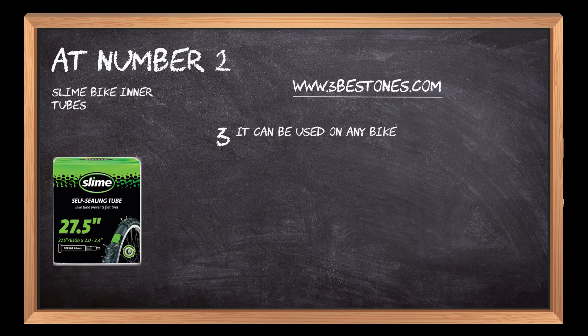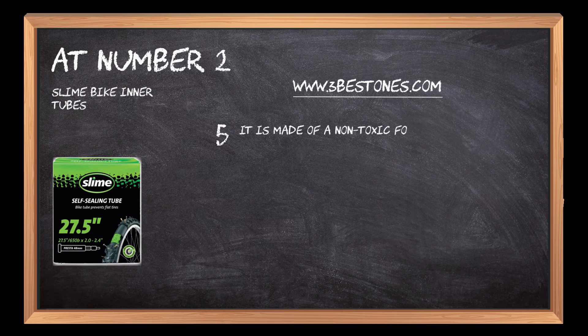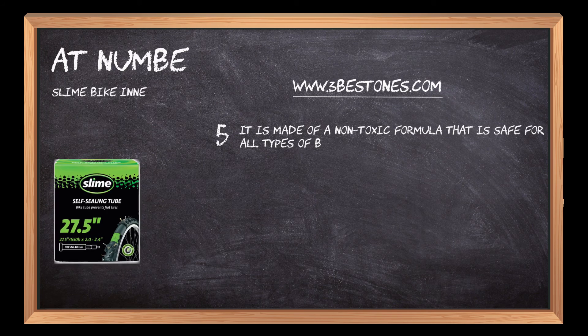It can be used on any bike, from mountain bikes to road bikes. You can also use it on other inflatable items such as air mattresses, pool toys, rafts, etc. It is made of a non-toxic formula that is safe for all types of bikes and won't harm them.